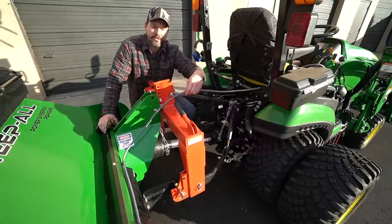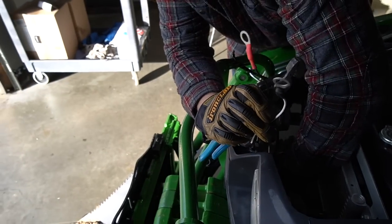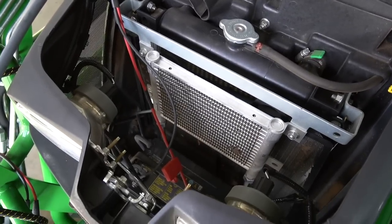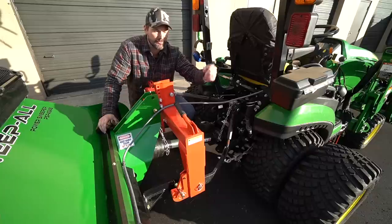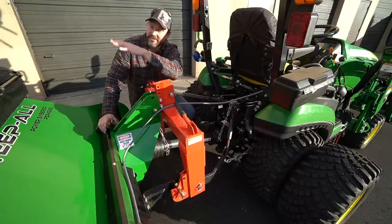You're going to have one other connection on this lawn sweeper — an electrical connection. It comes with the harness, the controller, everything you need. You just tie it right into your battery terminals, connecting the positive and the negative. Super easy to do. You'll have a push button where you can electronically raise the hopper to dump it out.